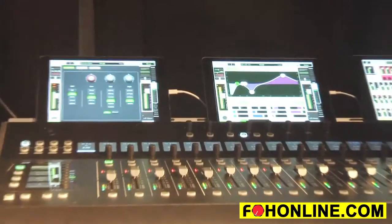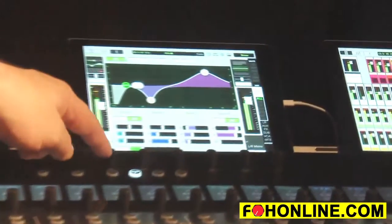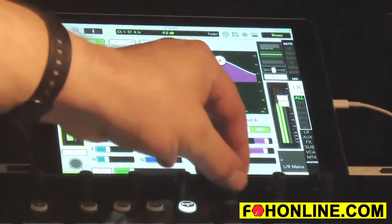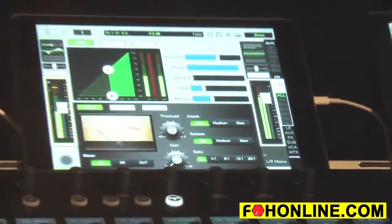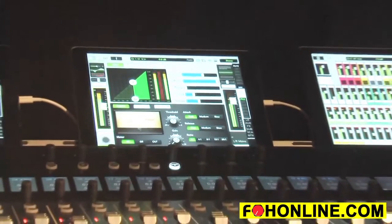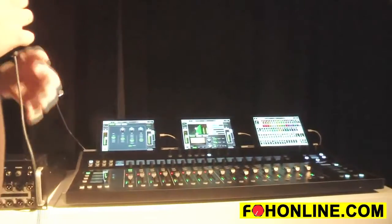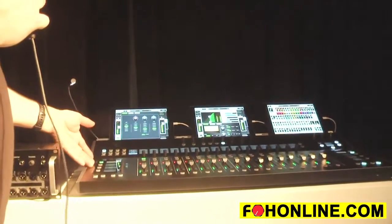There's a fat channel section which allows you to have immediate, fast control of your EQ — all four bands — along with your gate and compressor. You've also got access to gain, pan, phantom power, and phase.